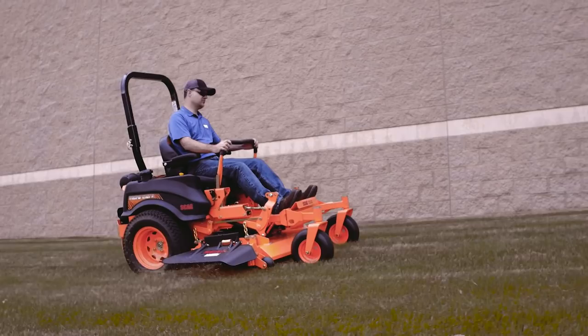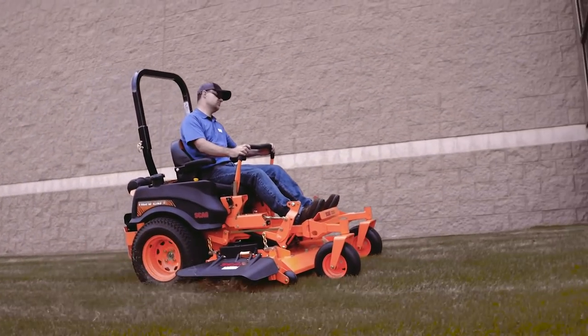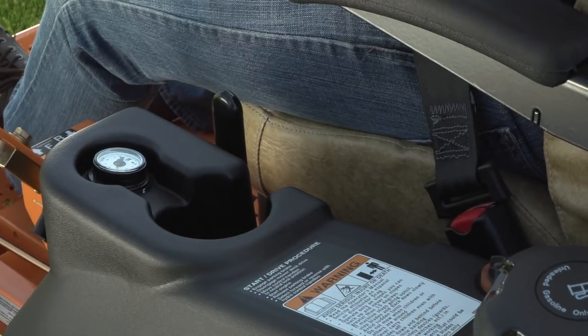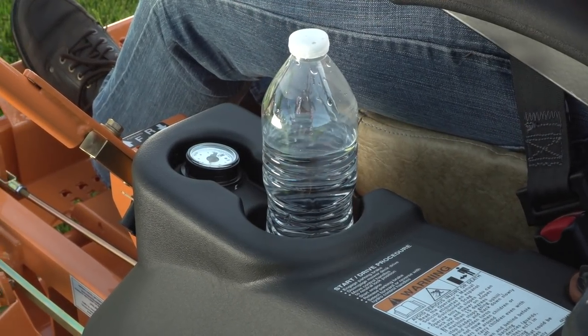The large fuel tanks hold a total of nine and a half gallons to keep you mowing longer without stopping. A molded-in cup holder on the fuel tank keeps refreshment within convenient reach.